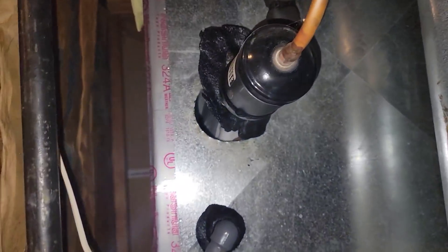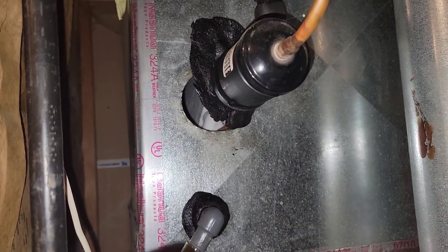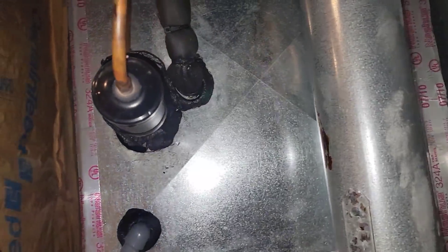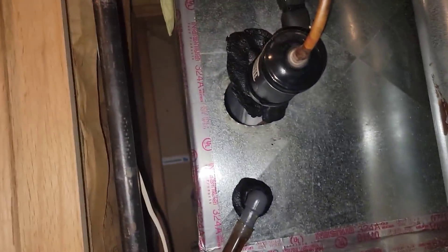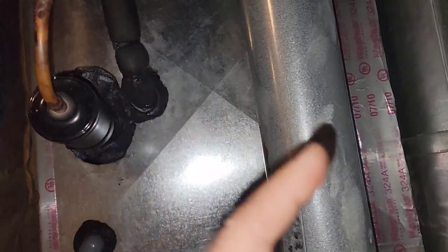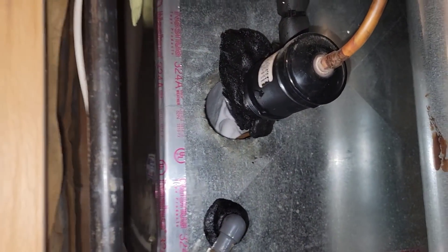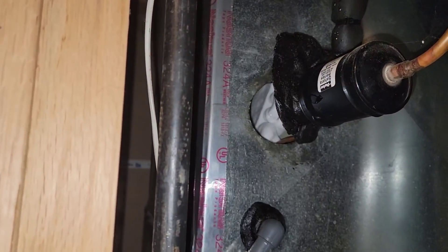Once I got in there and just washed it out with warm water — just kept washing and washing — all of a sudden everything started melting off the evaporator face and I never had a freezing problem again. So maybe some of you HVAC techs out there can let me know if that's what I need to do on this one.